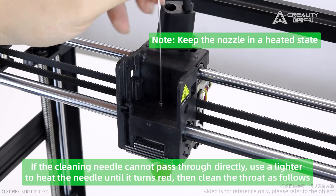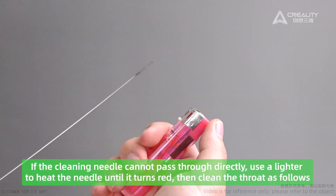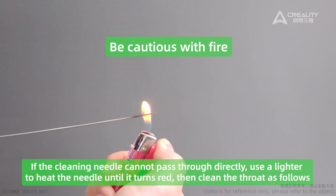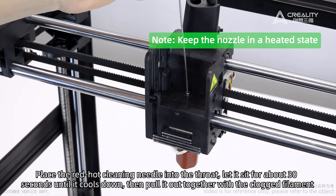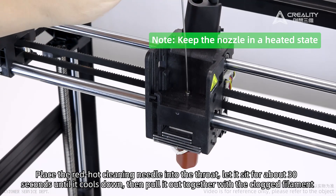If the cleaning needle cannot pass through directly, use a lighter to heat the needle until it turns red, then clean the throat as follows: place the red-hot cleaning needle into the throat and let it sit for about 30 seconds until it cools down, then pull it out together with the clogged filament.